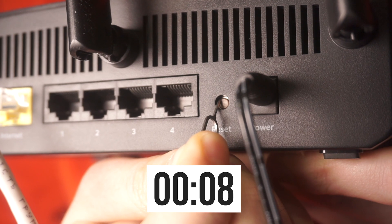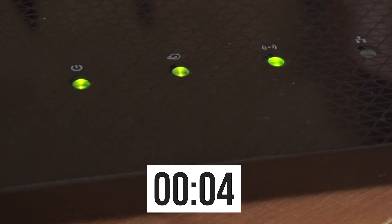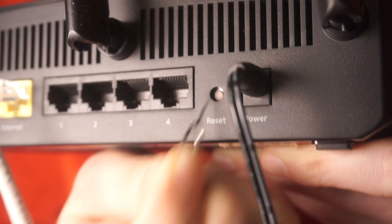If you are unable to press the button or it is unresponsive, attempt to reset the settings via the router's web interface. The link to the video is in the description below. One or all of the lights will blink on and off — then release the button.